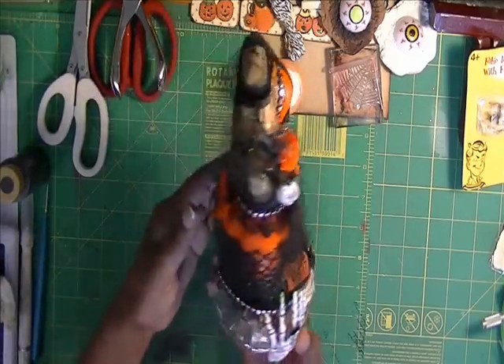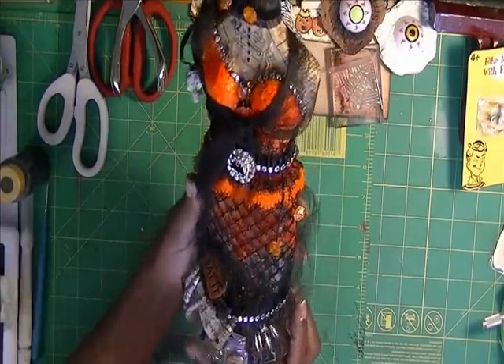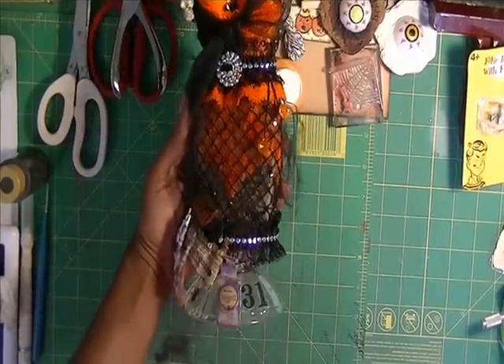But there it is. I hope she likes it. Anyway, thanks for looking everyone. Bye bye.